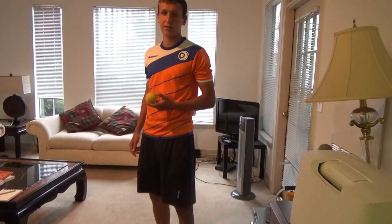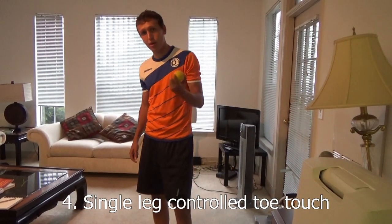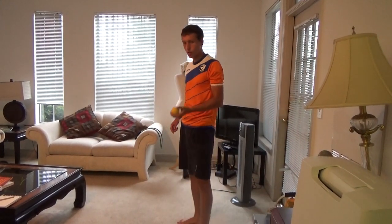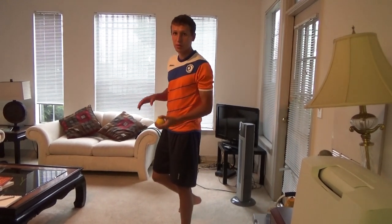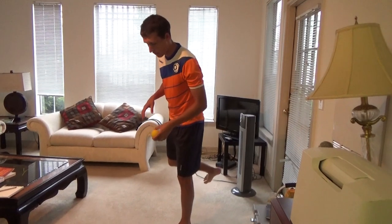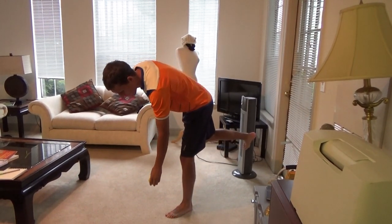Next exercise, you can use a weight or a ball, any device. You can just drop it down, but go completely slow. Don't force it. Don't drop it. Every moment matters. Everything's with a purpose. Slow as possible.